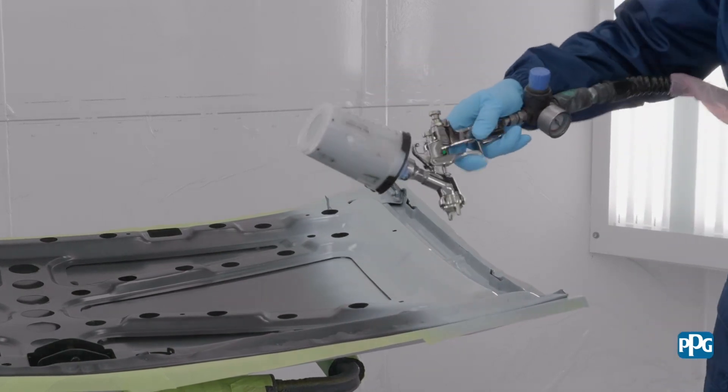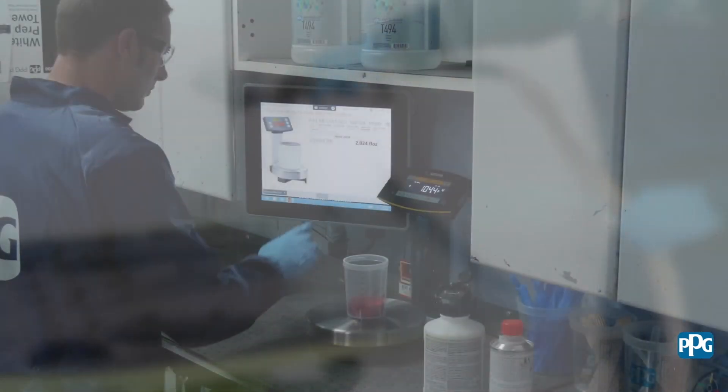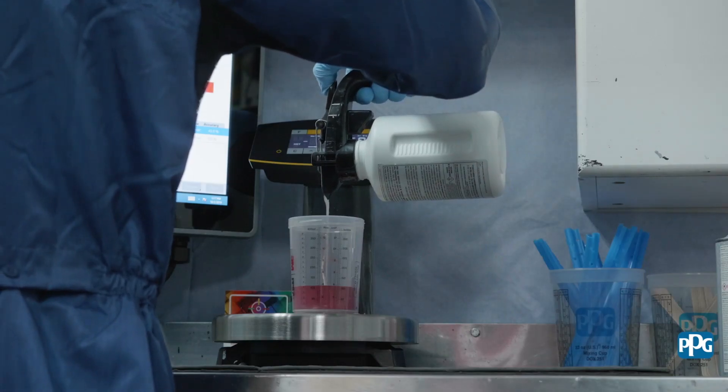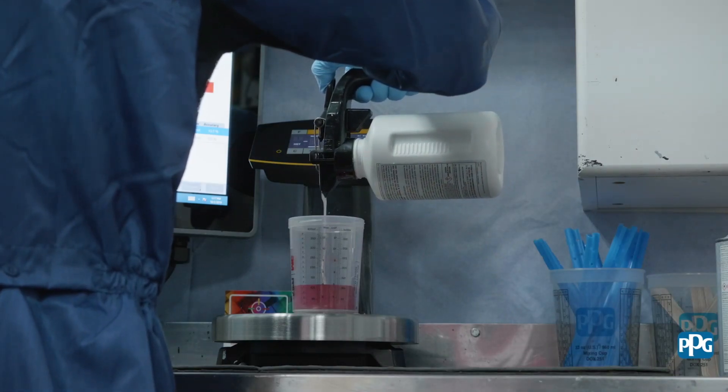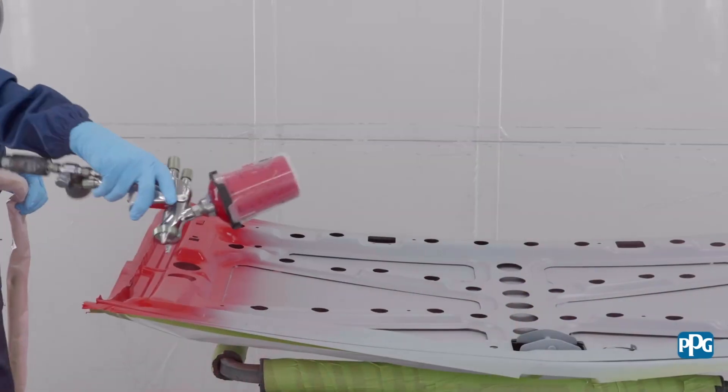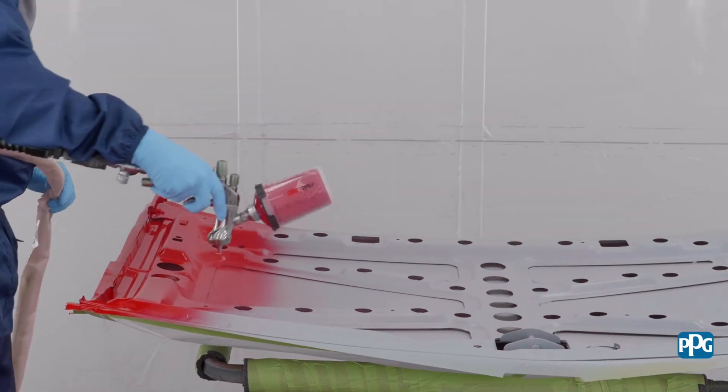Before applying under hood, engine bay, or internal repair color, mix the non-exterior color using Paint Manager XI software, or follow mix directions on the technical bulletin or product data sheet. Remember, the color must be mixed by weight.